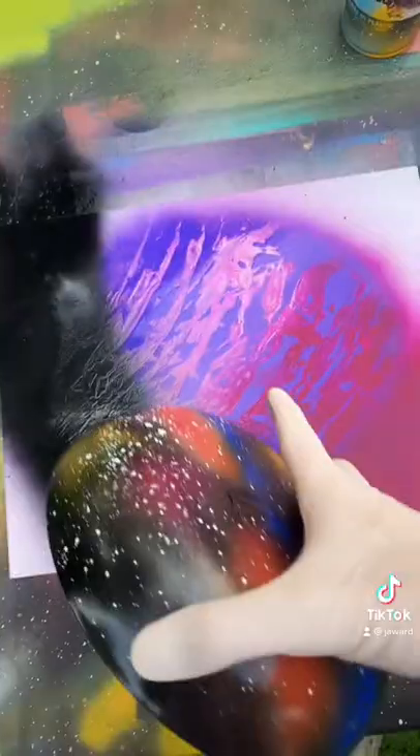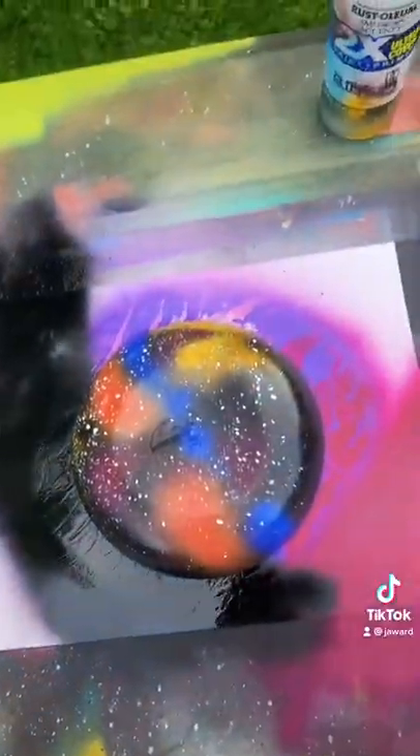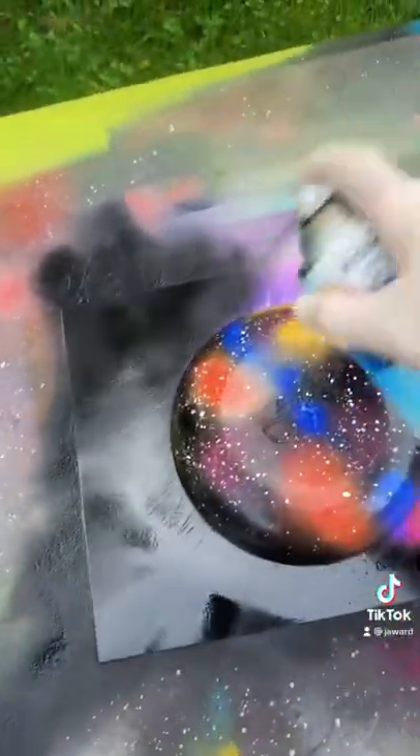Now we're going to cover this name with a ball, like that, and hitting black all the way around.